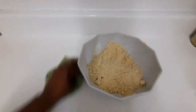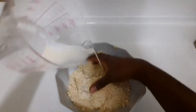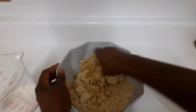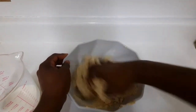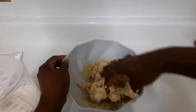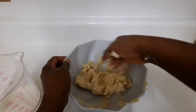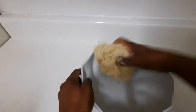I'm a clean freak, guys — anything that spills I have to wipe it. Now I'm adding my milk — it's a quarter cup of milk. You can use any milk of your choice; I'm using almond milk. Okay guys, as you can see, my dough is finished.